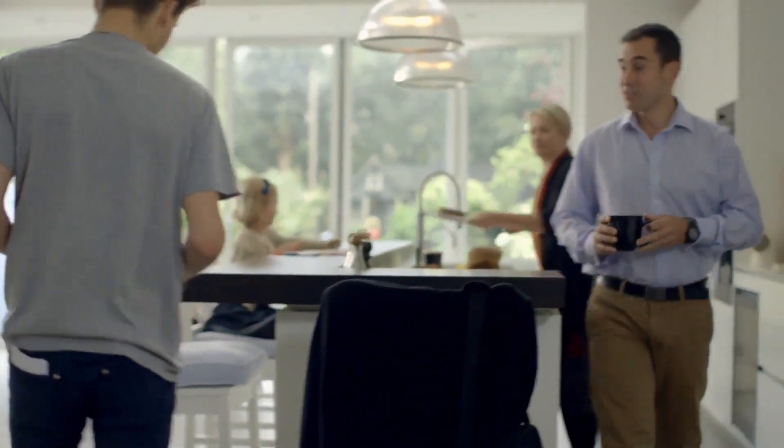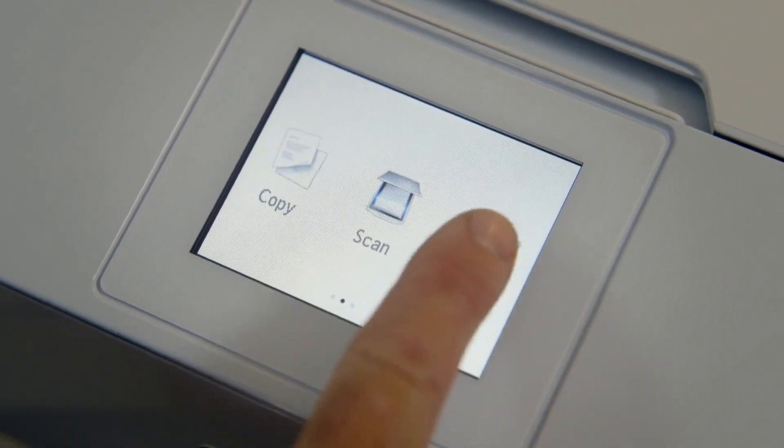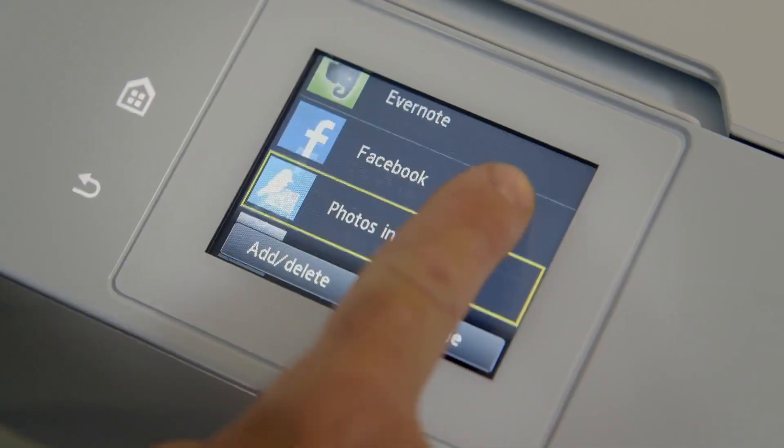Setting up a PIXMA printer like this one is easy. First, select the cloud icon. Then, follow the on-screen instructions. You'll see a list of online services that you can log into and print from.